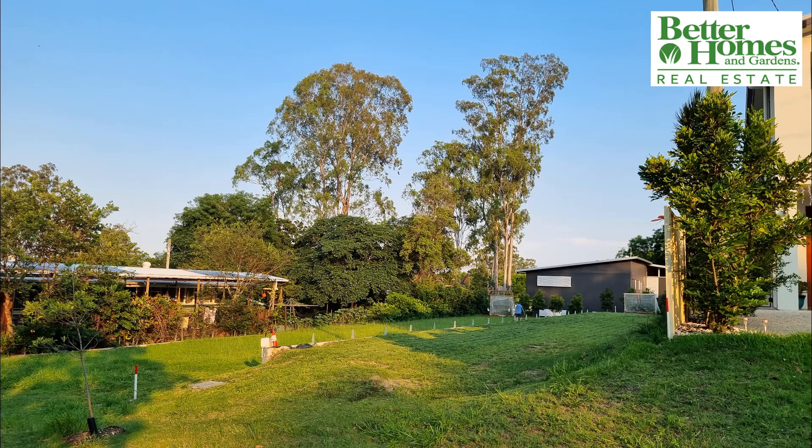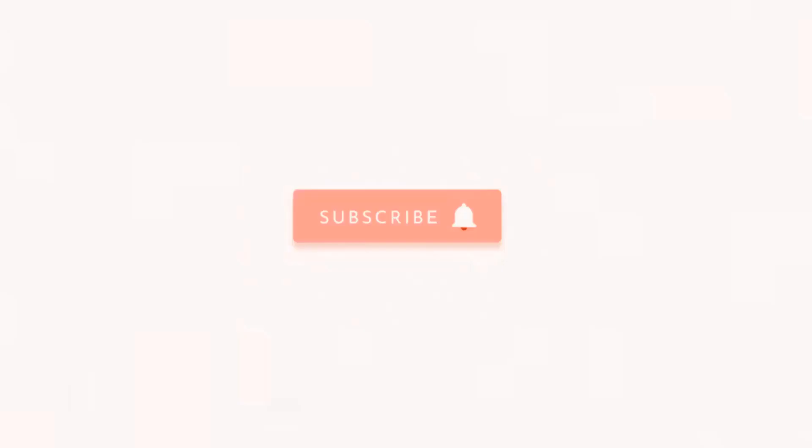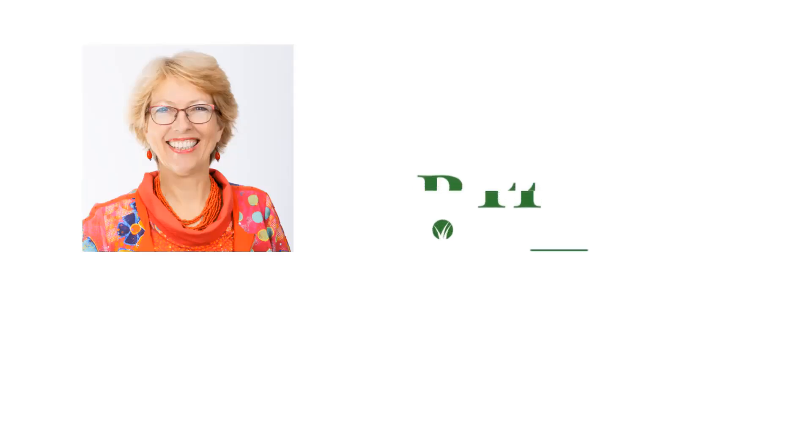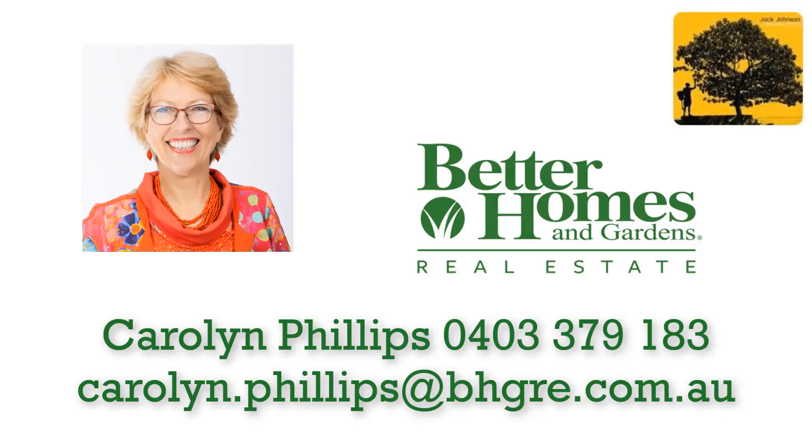If you found this video helpful, please give it a like and subscribe to my channel. I'd love to be able to continue to help you. My email and contact details are included below. Feel free to reach out if you have any questions about selling, buying, or moving on in Kenmore and the surrounding areas. Have a lovely day.